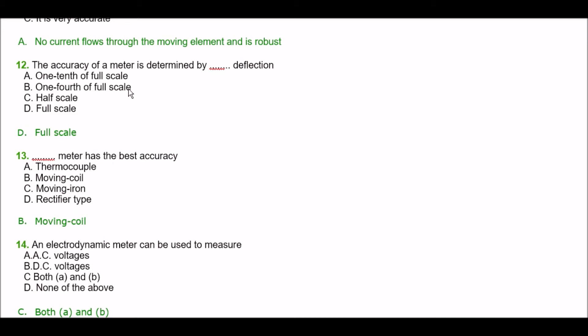Next question. The accuracy of a meter is determined by deflection at — option A: one tenth of full scale, option B: one fourth of full scale, option C: half scale, option D: full scale. The right answer is option D — full scale.